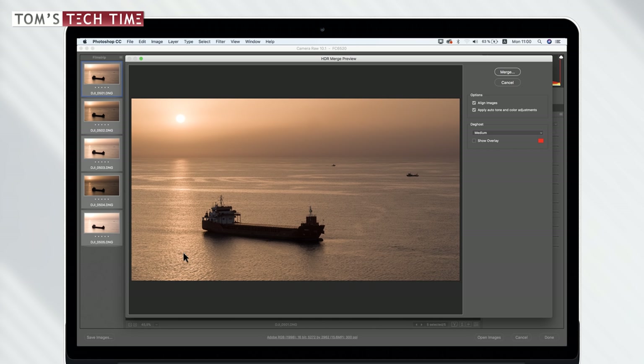Here we have the preview of the HDR raw photograph along with some options. First, we have 'Align Images' — you should definitely leave this selected. This is important if the camera moved slightly while taking shots; in my case using a drone, it was definitely moving, so I'll leave it checked. It also helps when using a DSLR without a tripod. Next, we have 'Apply Auto Tone and Color Adjustments' — it's not strictly necessary but we can leave it ticked and change settings manually later.